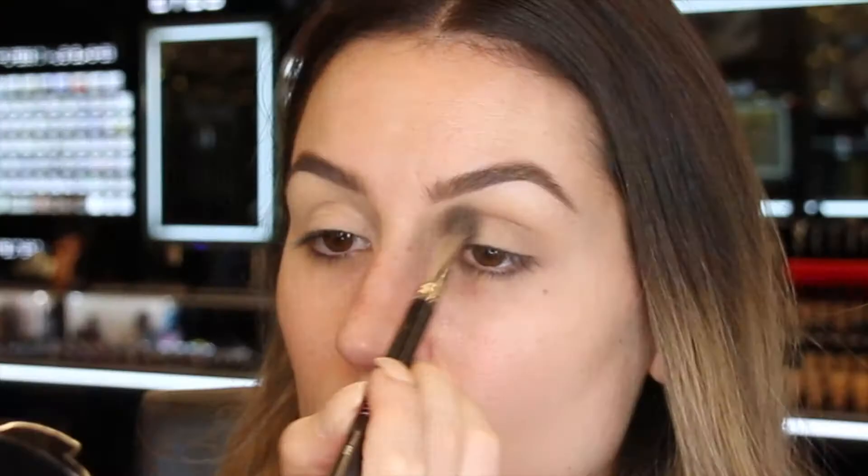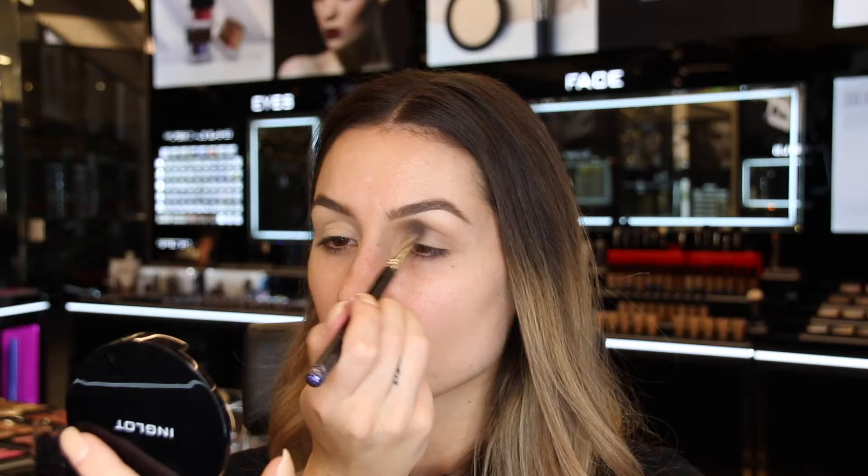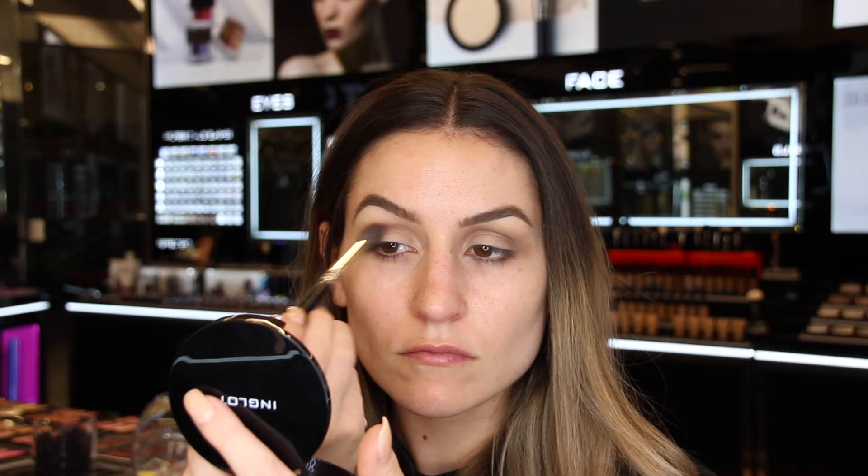Next, I filled in my eyebrows using the eyebrow gel in shade 16. I'm now just applying a cream eyeshadow number 463 all over the eyelid and up to the brow bone. In the crease I'm using a light brown in shade 461, building this color up using my 6SS brush. I then deepened it a little bit more with a darker brown in number 457.